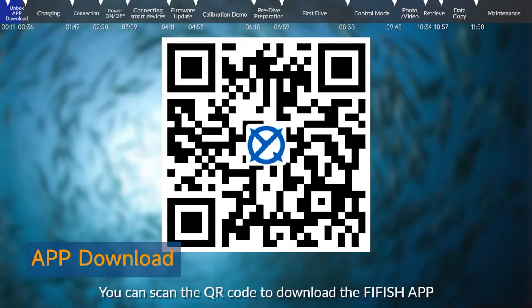App download. You can scan the QR code to download the FiFish app.